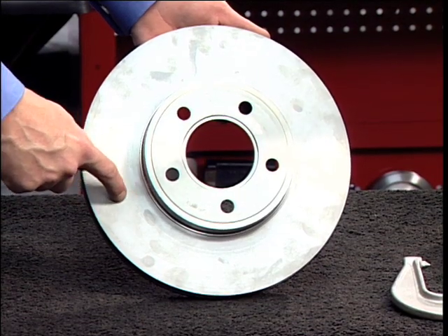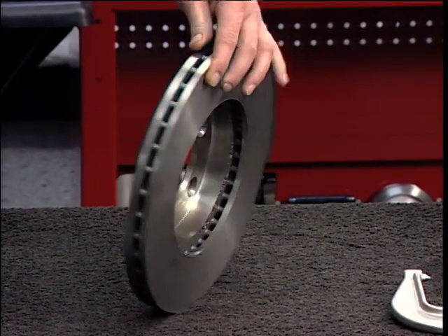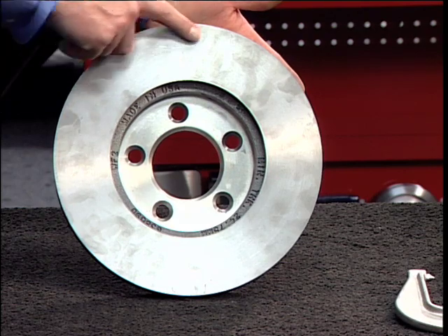Inspect the rotor carefully for scoring, rust ridges at the inner and outer circumference of the rotor, and hard spots. Any excessive wear or deformity should be noted, and if not within acceptable limits, the rotor should be replaced.